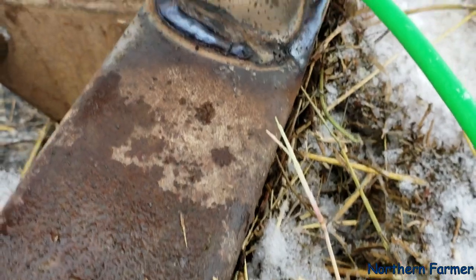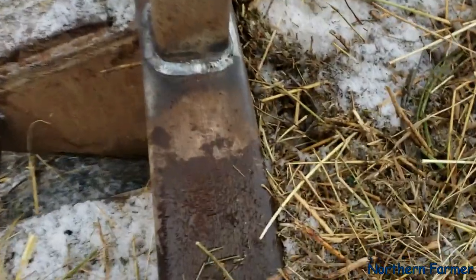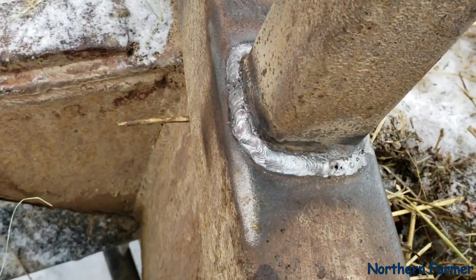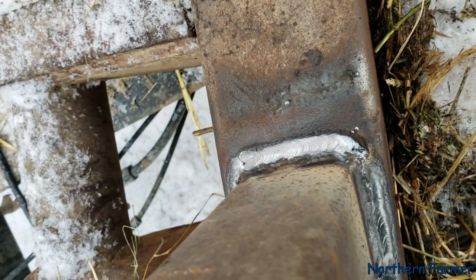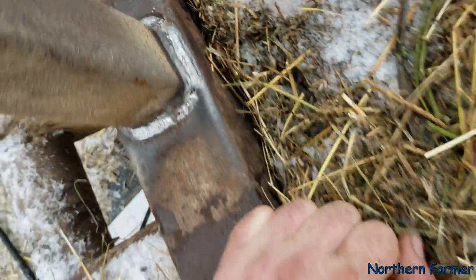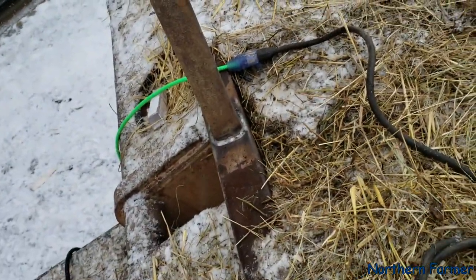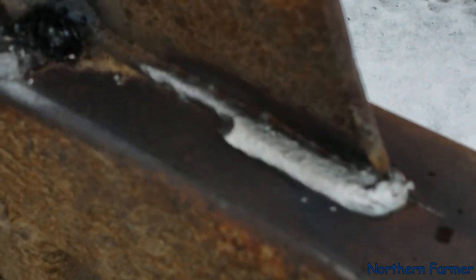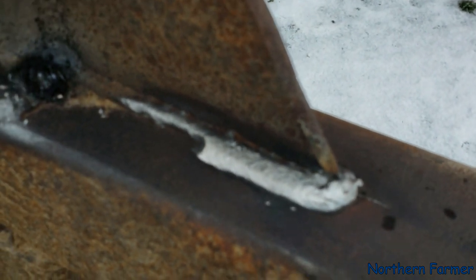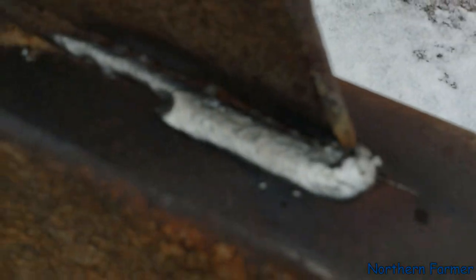Welded her all around — she welded in pretty nice. Used my wire brush to clean the slag off. Got a few little holes there, probably didn't clean the rust off good enough, but I'll give her another couple beads around yet. Added a bead on that side too — it wasn't cracked all the way but I added the bead there.